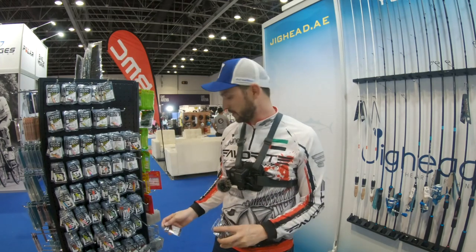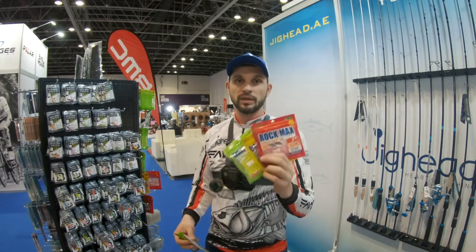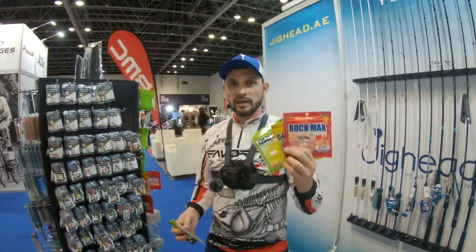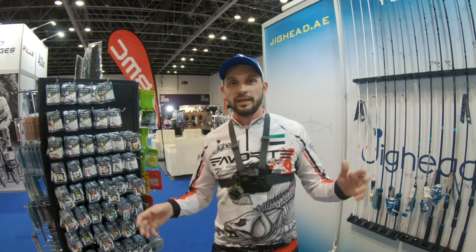In addition to that, we have a brand new Breed and Chow jig, slim versions, and the slow jig is coming later in heavier weights. We also have different types of soft baits from different brands, with one of our main brands being Echo Gear, which is showing great results across the whole region on different species. The full lineup is showcased at the exhibition and always available at jighead.ae, our online shopping website delivering all over UAE, GCC, and internationally.